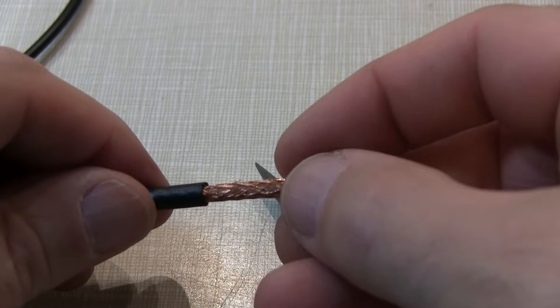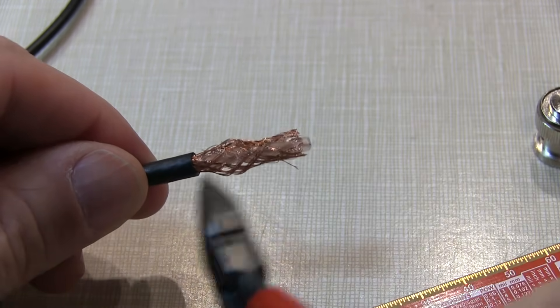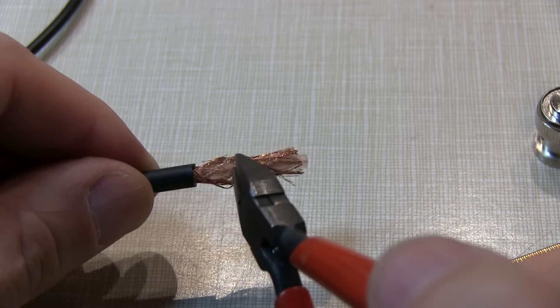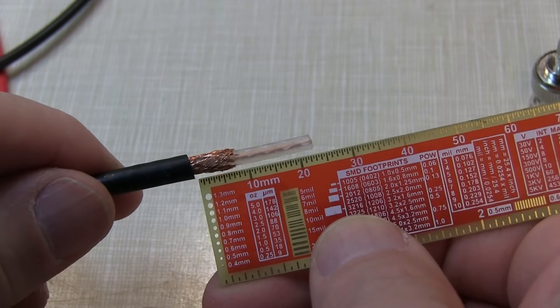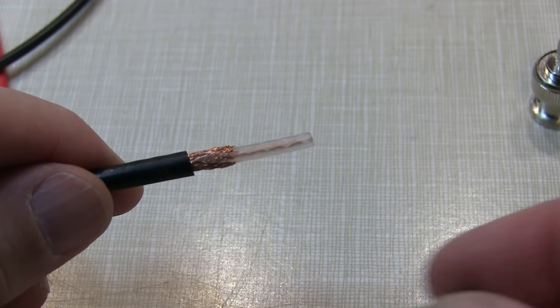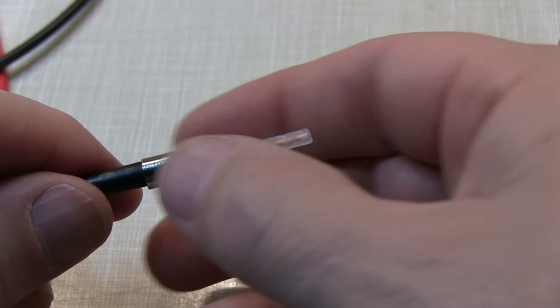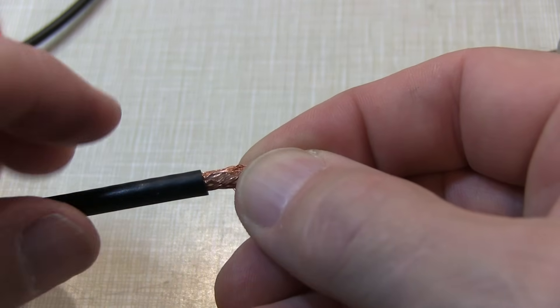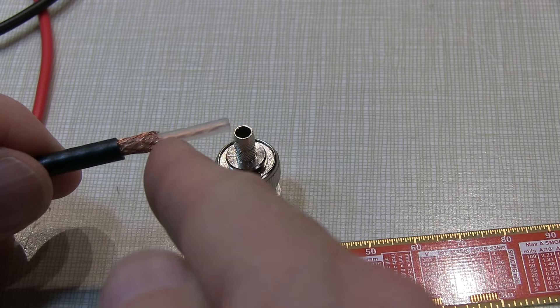I'll typically fan the braid out like this, and then just carefully use a pair of diagonal cutters and trim all the way around. Now's a good time to slip the compression ferrule over the end of the coax and get it down out of your way for the time being.